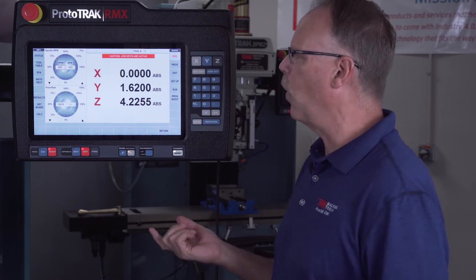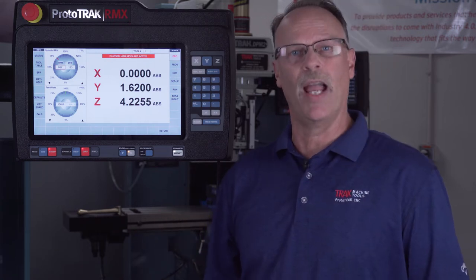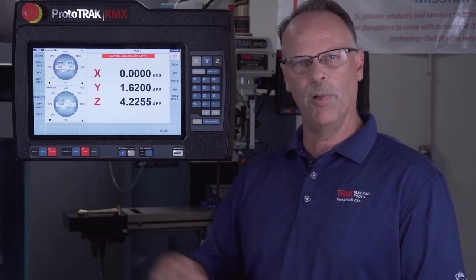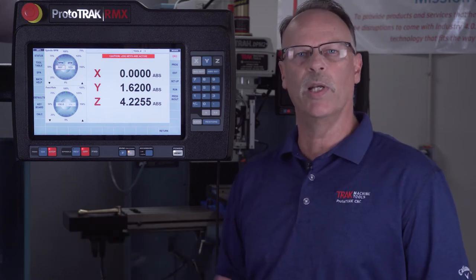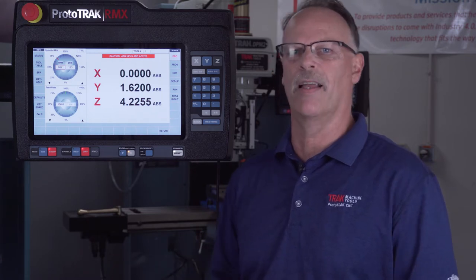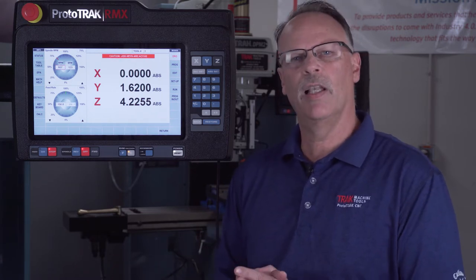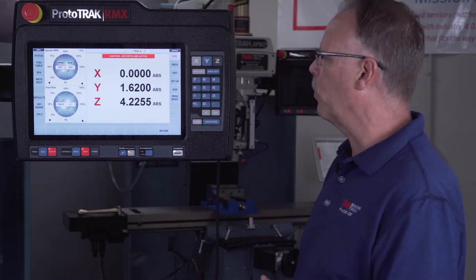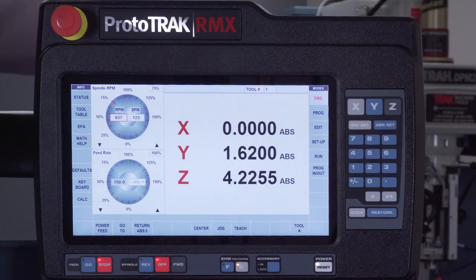It's important to know that the DPM can be used in two-axis mode. In two-axis mode, I control all the movement of the table and the machine tells me when to do the Z work, such as drill a hole or set the depth of my cutter. To give you a little bit of an idea on the RX control, just in case you're seeing it for the first time, I'm going to show you a few things.